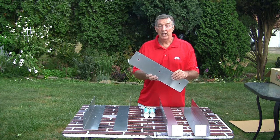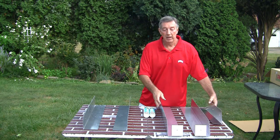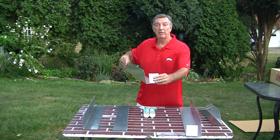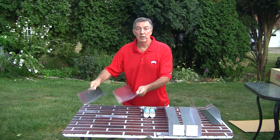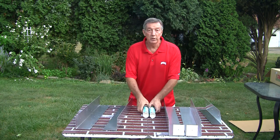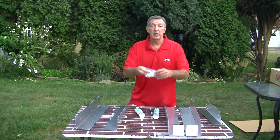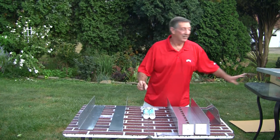It's water jet and not sheared, so there's no sharp edges and you can't get cut. Two long pre-formed front flanges for the front, two short legs for the back, two tubes of adhesive for gluing and screwing it together, along with the full hardware package and a lid.